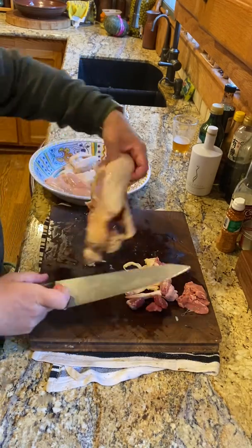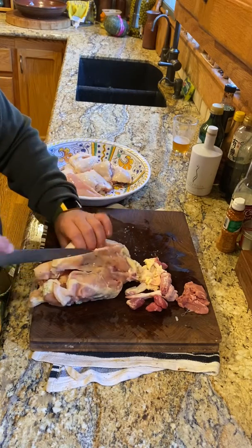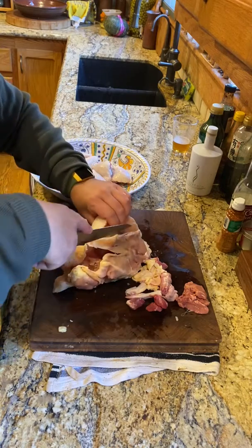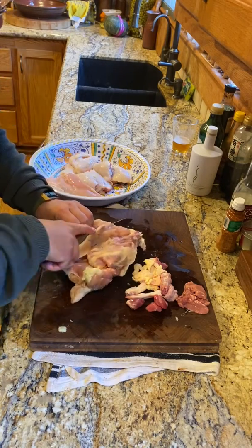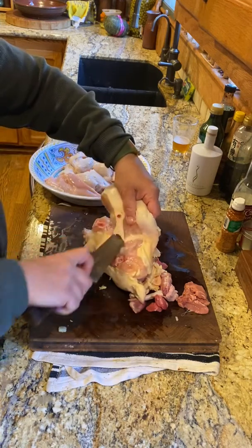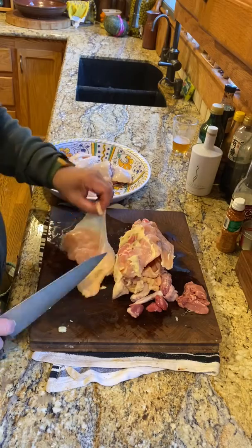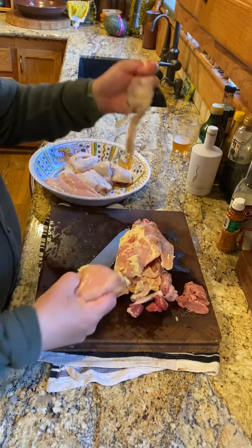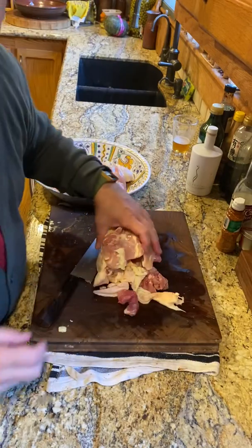There's one breast. Then just get as close as you can to the breastbone there. On the other side again, taking off the skin — it's a nice size, and that's all there is to it.